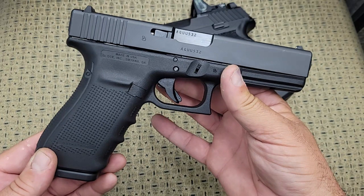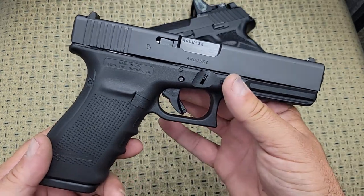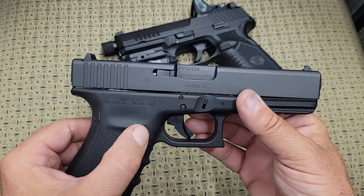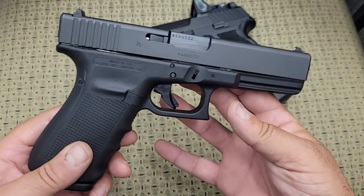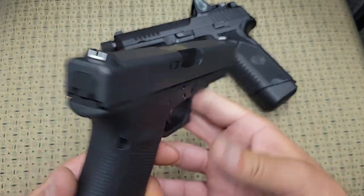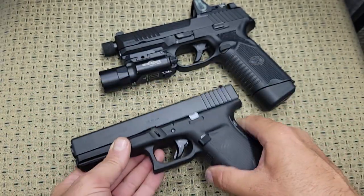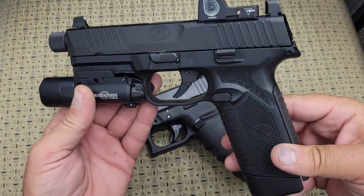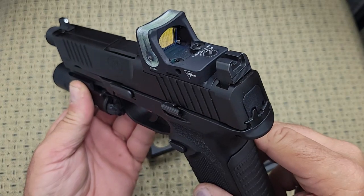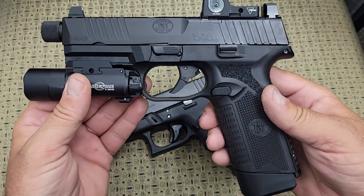The Glock would be a bad choice for a left-handed shooter because it has no ambidextrous slide release. Glock has been slow to adopt ambidextrous controls — they just introduced a Generation 5 Glock 21 with front slide serrations and ambidextrous controls, though the mag release still needs to be swapped. To make this Glock suppressor-ready, you'd need to change the sights, have the slide machined, and replace the barrel — all at significant cost. The FN comes out of the box completely ready: night sights, optic-ready slide, universal rail, and threaded barrel already included.